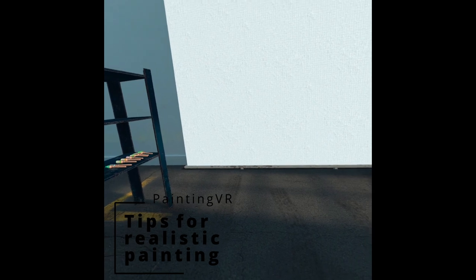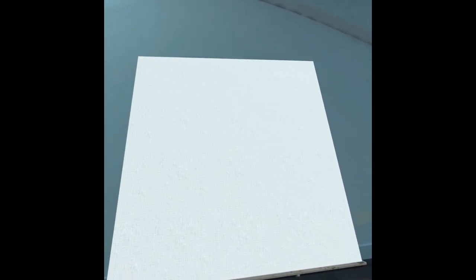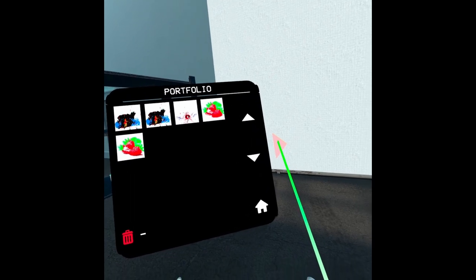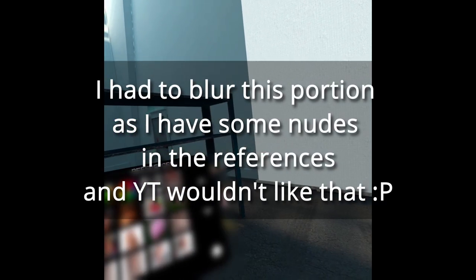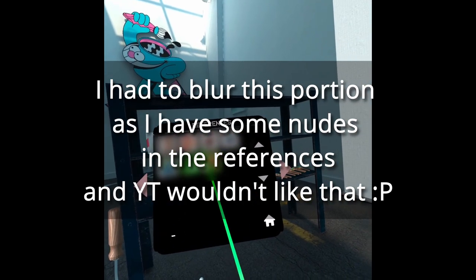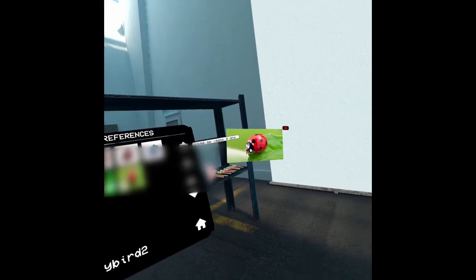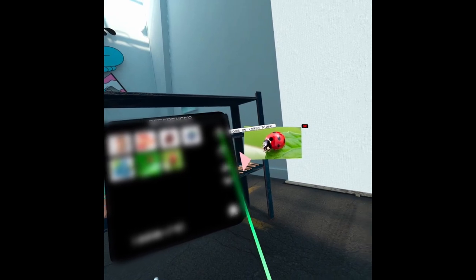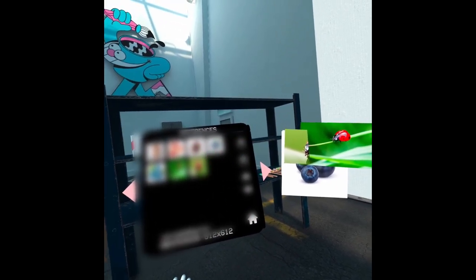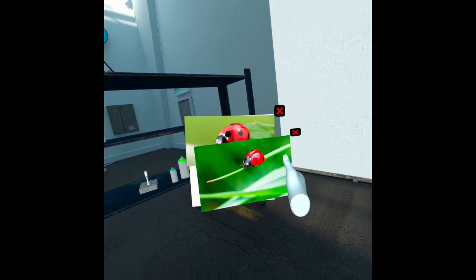Alright, so this is basically going to be just some tips that I know from being a former art student, mainly about how to create a kind of realistic image. So let's take this, or maybe this, or you can have multiple. There we go, let's try to make a couple of things.